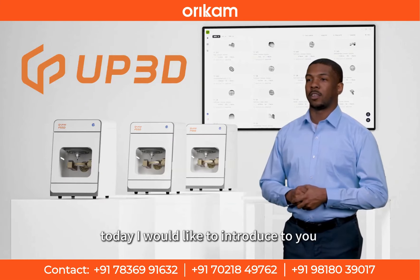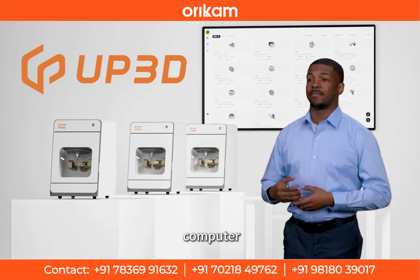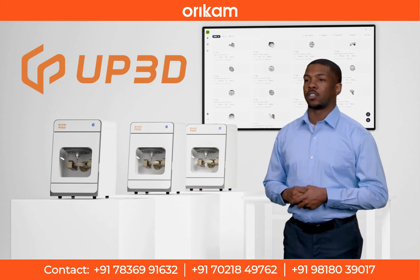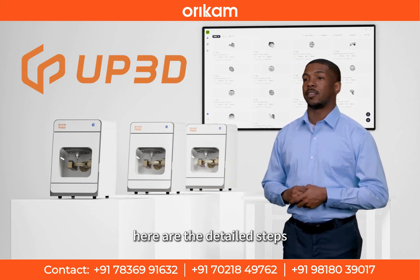Hello, everyone. Today I would like to introduce to you how to connect your mobile phone, tablet, or computer so you can easily control your denture engraving machine at home, just through your mobile device to operate remotely. Here are the detailed steps.